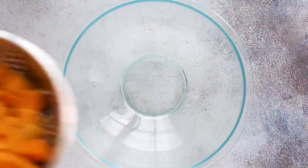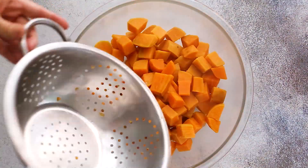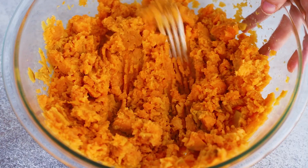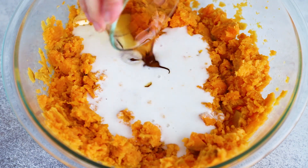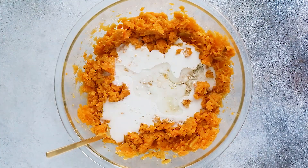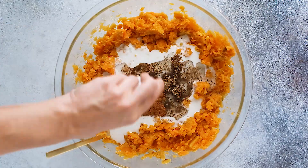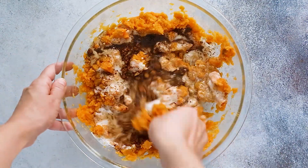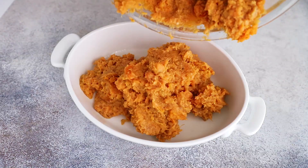Then grab your sweet potatoes, add them into a large bowl, and mash them up with a fork before adding your coconut milk, maple syrup, coconut oil, flaxseed, vanilla, cinnamon, nutmeg, and sea salt. Mix until everything is really well combined.